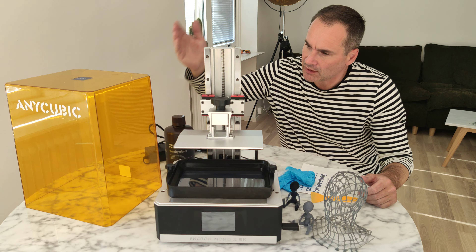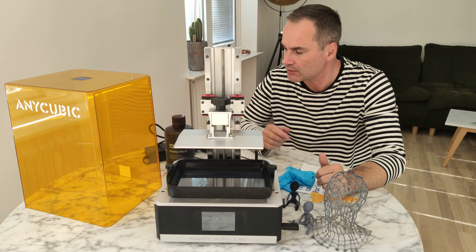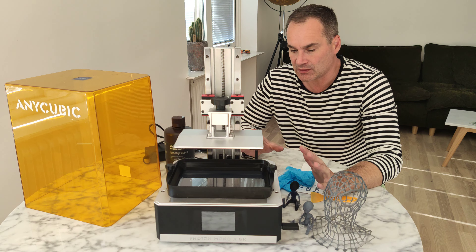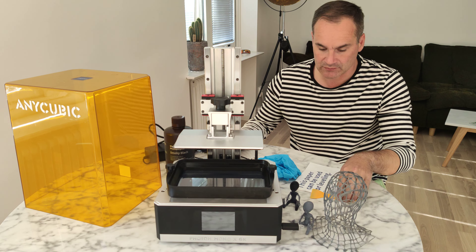Welcome guys, this is the Anycubic Photon Mono X6K recently printed. I want to give my thoughts about this printer — what I like and what I don't like. This printer came with all the stuff you need: glass and so on.